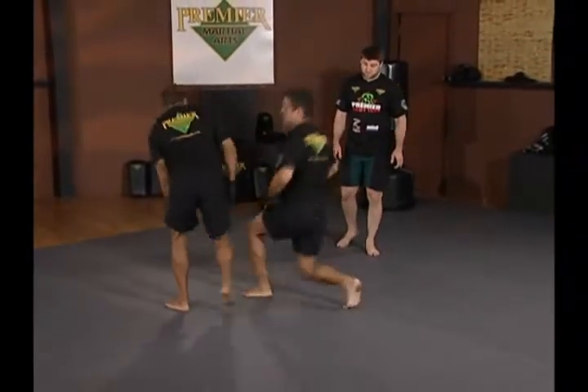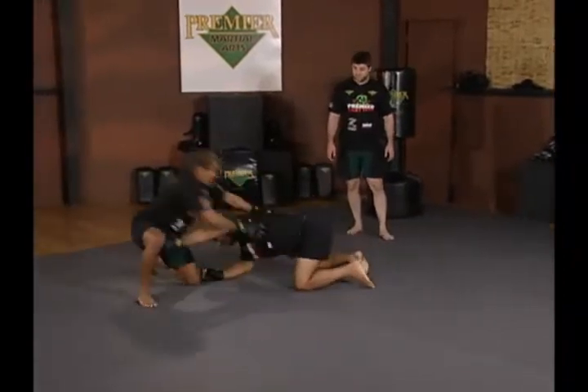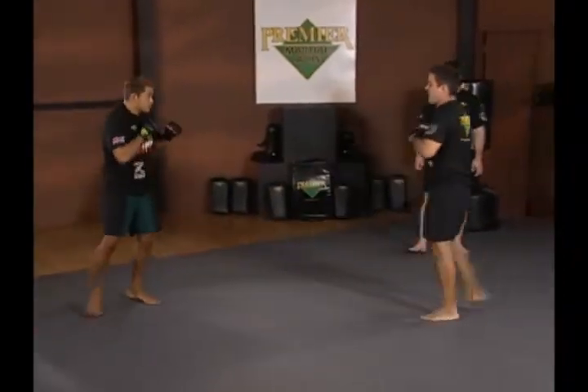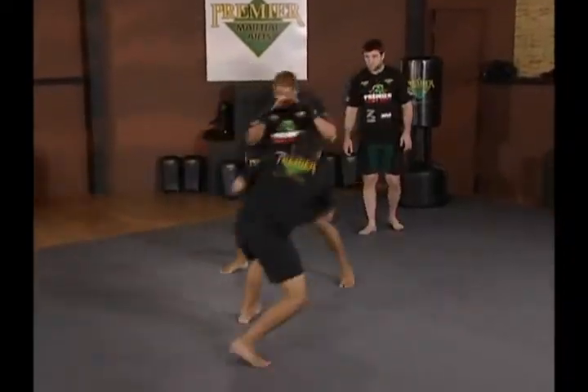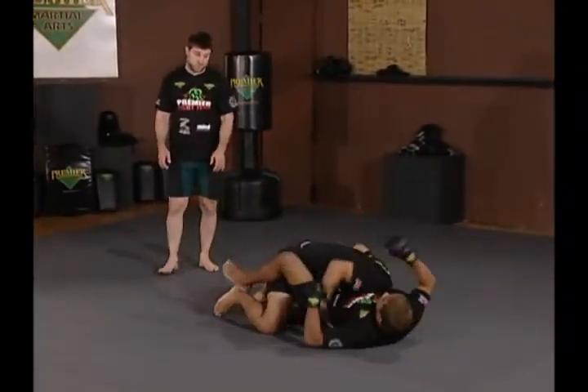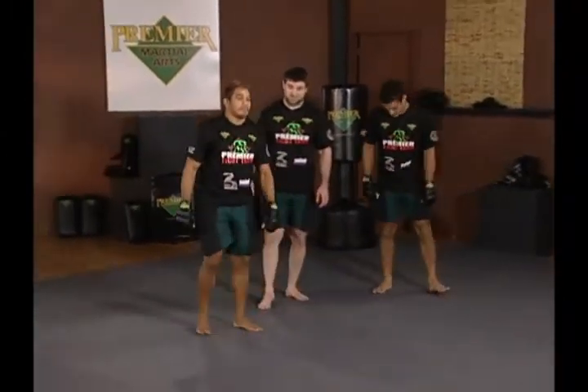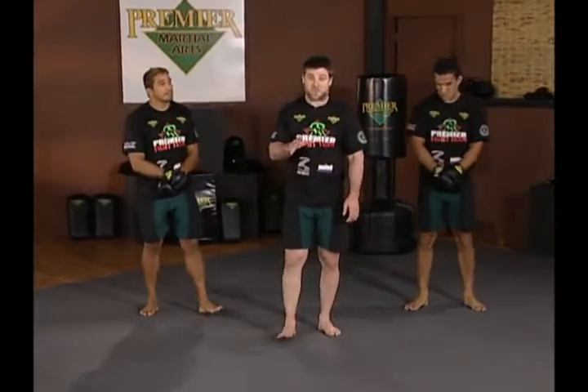Takes his back — great. Good sprawl, gets right back to his feet — excellent. Good, pulls guard right away, is attacking a submission — beautiful, excellent, excellent stuff. A perfect illustration of taking the best option of a good sprawl.